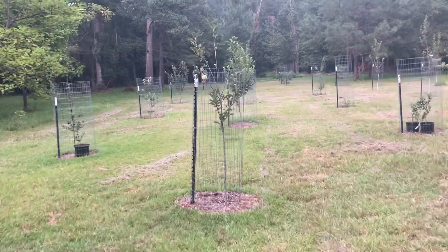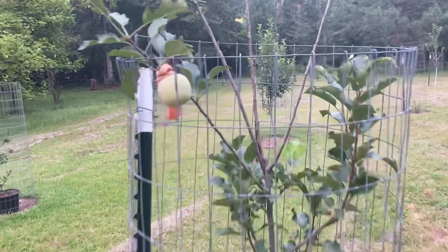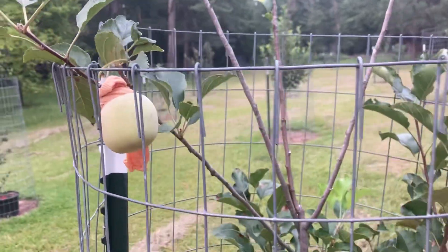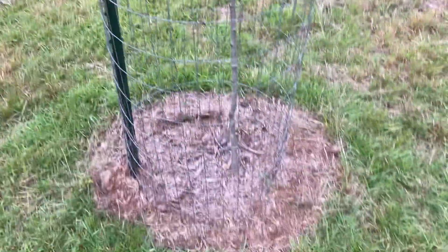Next is a Honeycrisp apple. This is the third year in ground and it's got one apple — I had two but I ate one already, just couldn't wait. The pantyhose is to keep the bugs off of it so I make sure I get to enjoy it.